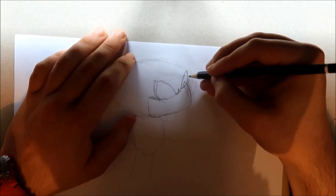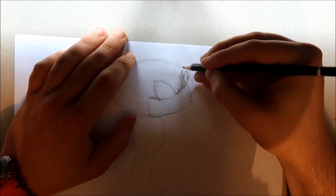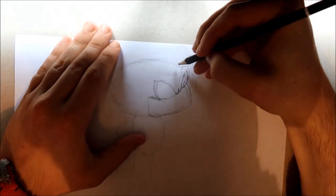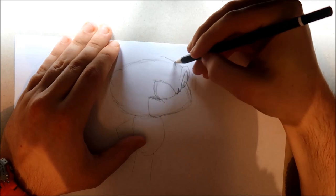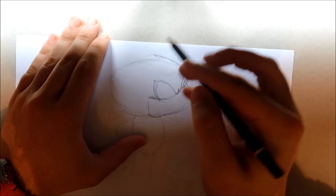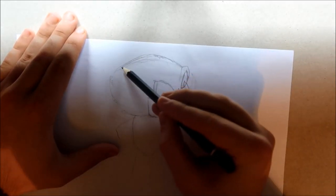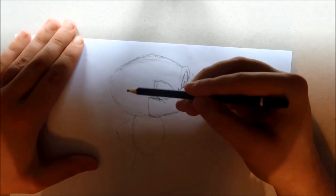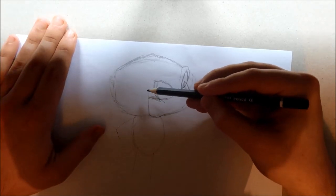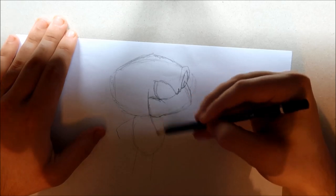And once you've done that we can then go up like this with his sort of like eyebrow area of his eye and there's sort of like a faint line going down here so you can draw that lightly. And then we're going to go and draw Knuckles' top of his head like this. And then you want to go right back down. This will honestly look a lot better once things have been improved as well. I can guarantee that.